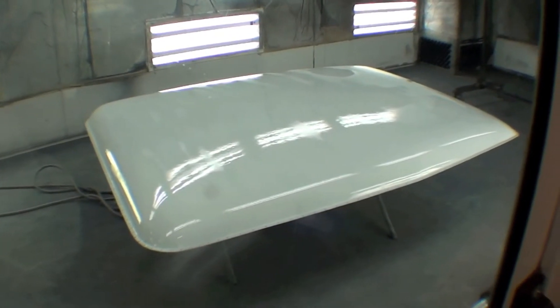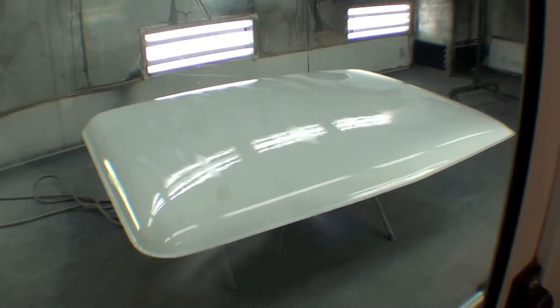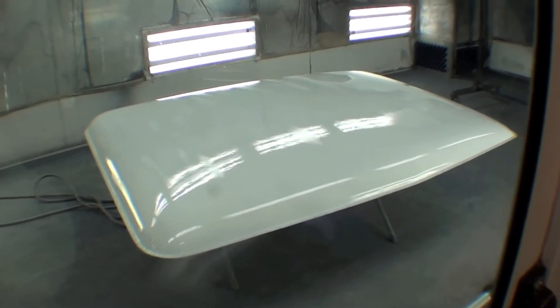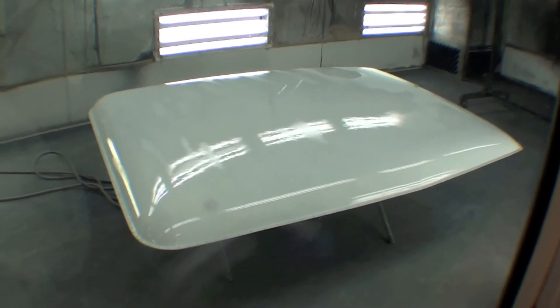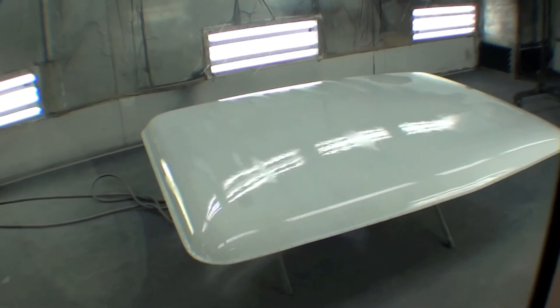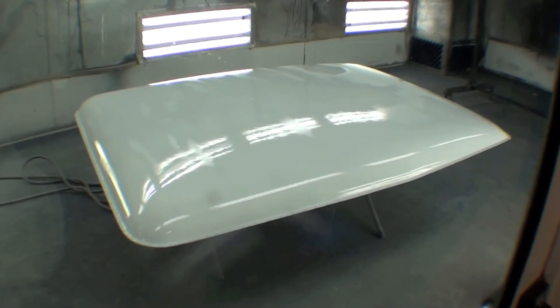We have a sprayable primer on there — it's going to seal up this whole gel coat slash fiberglass surface, which has all been sanded down and looks great. We took out a few of those divots, so we're all in this primer right now. It will ultimately go into the Syngas white color — right now it's a very stark white, but it'll go into the Syngas white in due time.